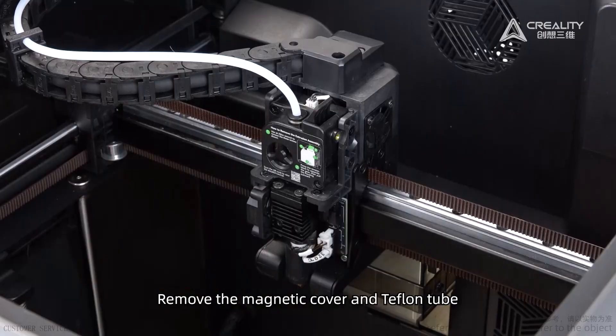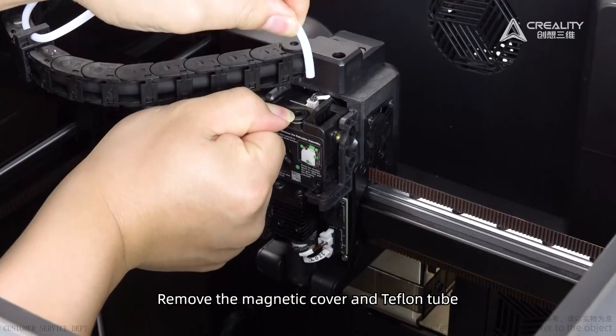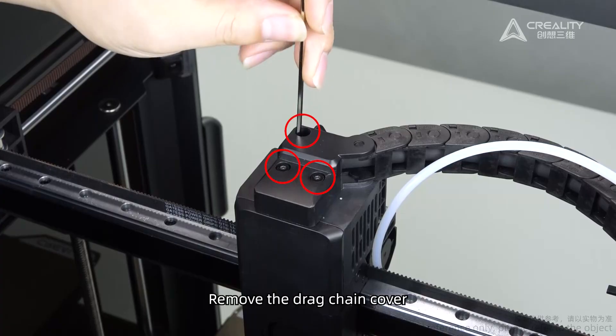Remove the magnetic cover and Teflon tube. Remove the drag chain cover.